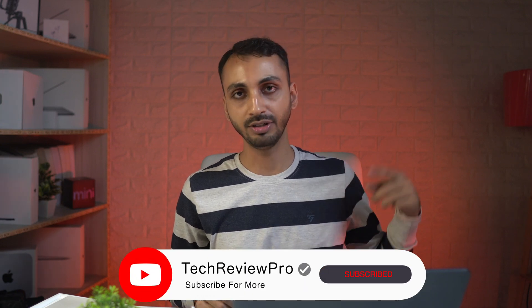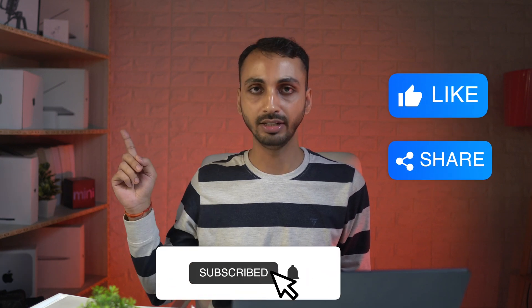I hope this video was helpful. If you want to learn how to connect your Apple Magic Keyboard with Mac, tap here to watch that video. And if you want to learn how to connect Apple Magic Trackpad with your Mac, tap here to watch this video.